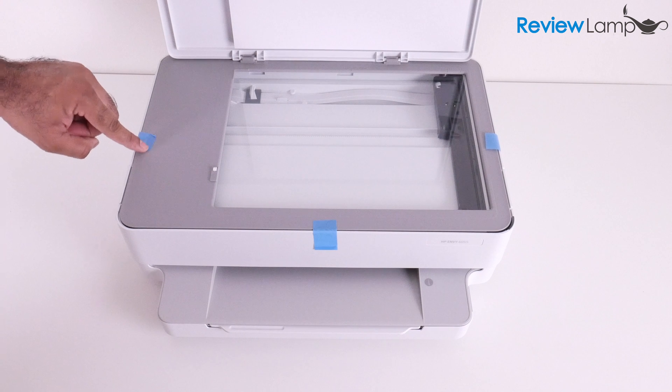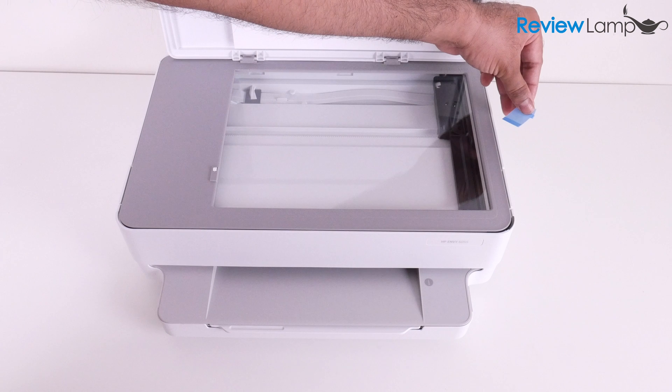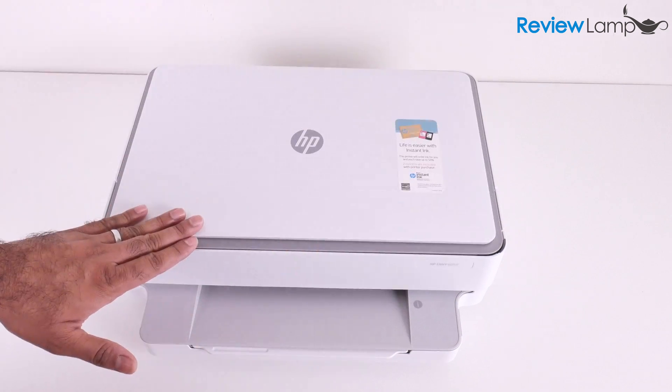Peel off these pieces of tape on the edge — there's one piece in the middle and another piece on the right-hand side. You can now close the flatbed and that's it. There are no other packing materials to remove.